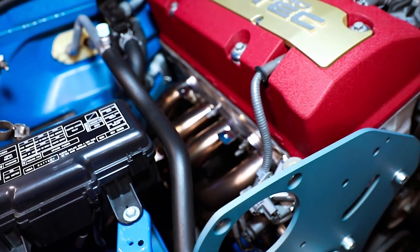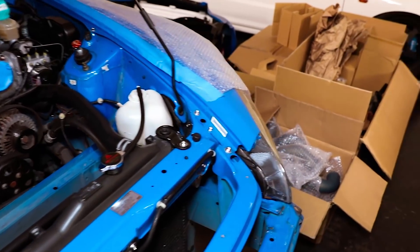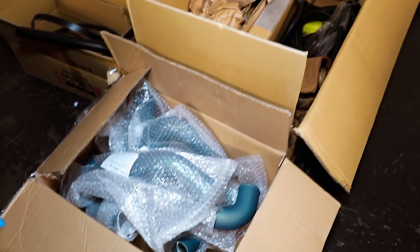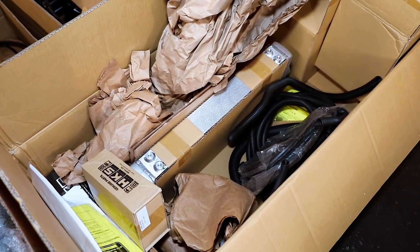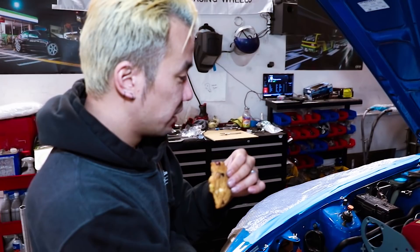The finish is looking good still — more brown to it now. Over here we have brackets, intercooler, belt, pulleys, and such.